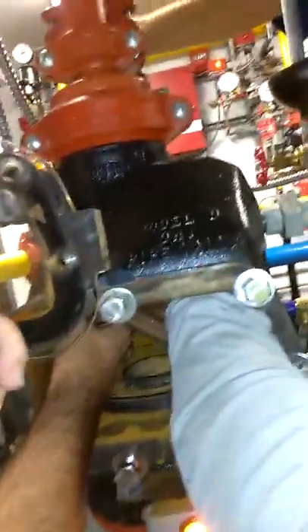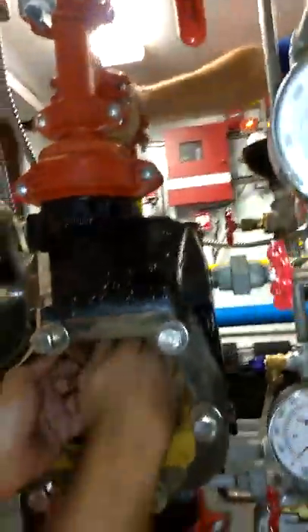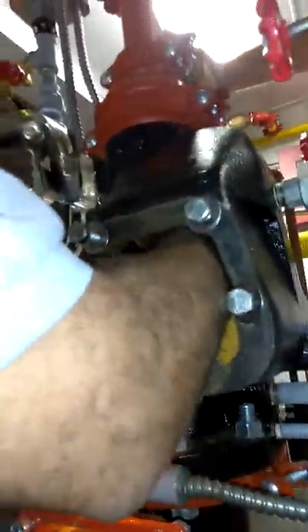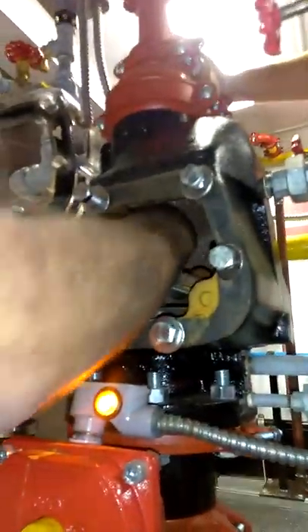Push down on it. You might be too far up. Let me bring it down for everybody to see where the latch is at. Right here, you're gonna push it. Here goes the latch right here.